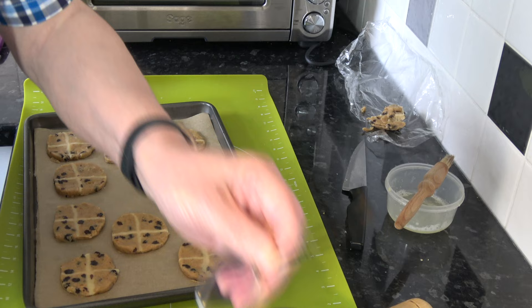I'm going to chill both batches while the oven preheats to 180°C, 160°C with a fan, or 350°F. Once preheated, I'll bake them for about 17 to 20 minutes — I want them nice and crisp and crunchy when cooled. If you want them slightly softer, 15 to 18 minutes. I'll take them out, allow them to cool, and then come back to show you the results.